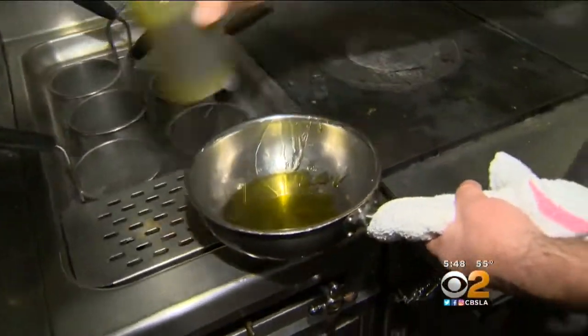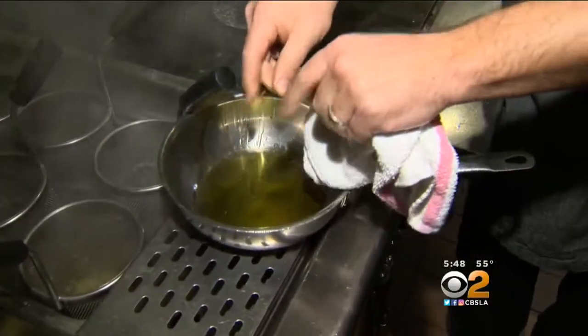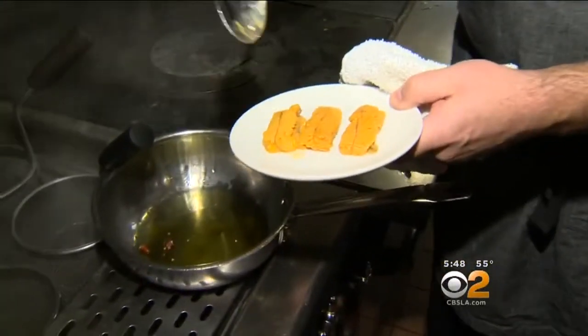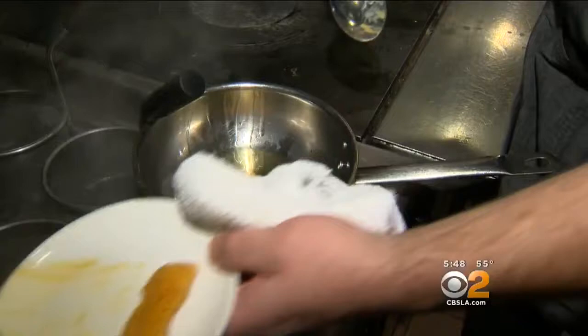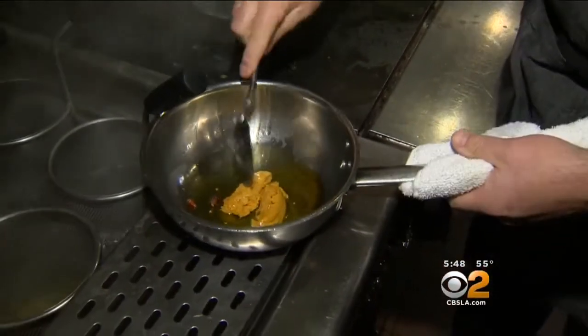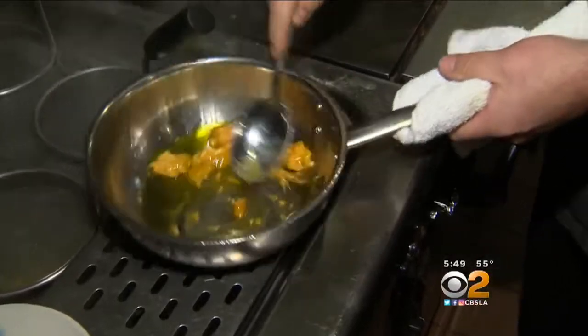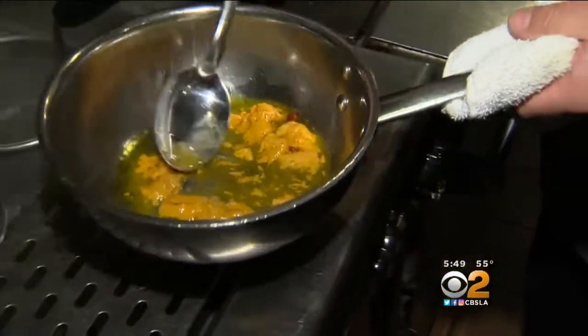Olive oil. I'm going to put a little dried Calabrian chili just to give it a little bit of a kick. Then I'm going to take some of this uni. The uni is really rich, so it's really going to create the base of a sauce. You don't really need any kind of butter or cream — the uni itself is going to be what gives this sauce its richness.